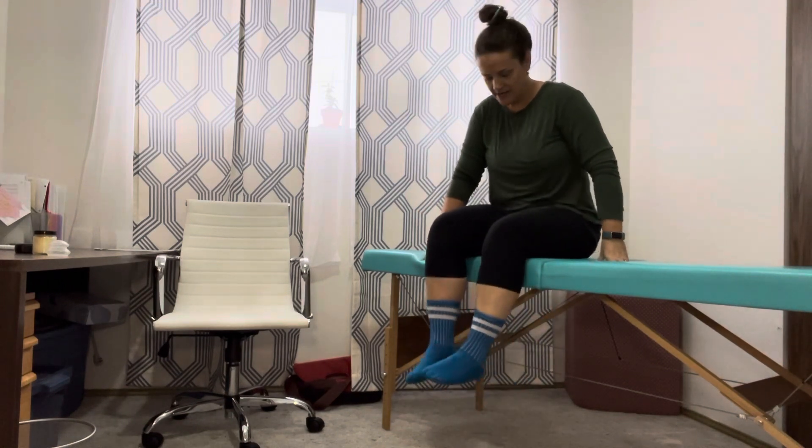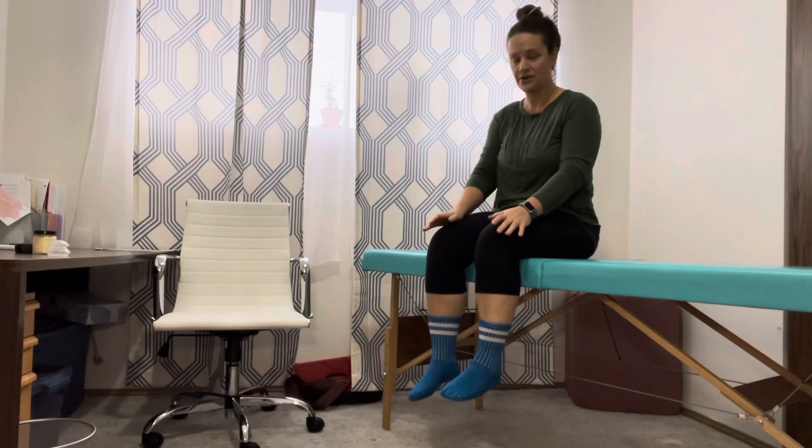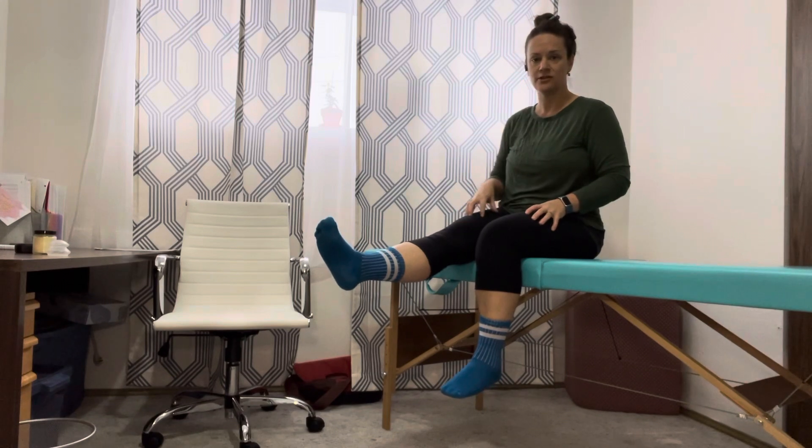What you want to do is get yourself sitting with your thighs supported but your knees free. You're going to straighten the knee out, feeling your muscle at the top of the thigh tighten and hold, count to five, and then you're going to lower it with control.